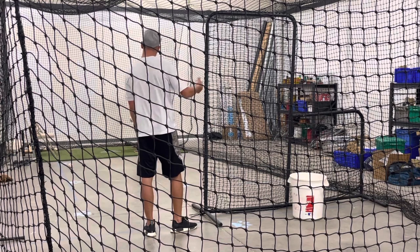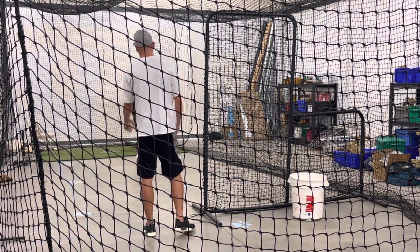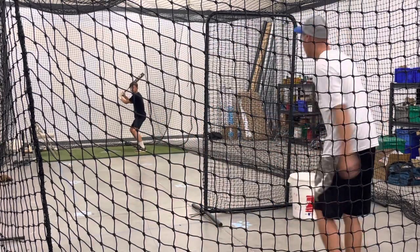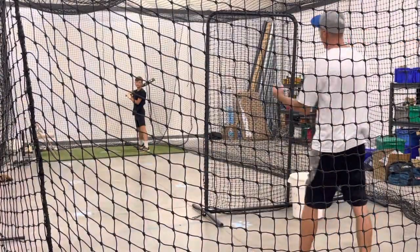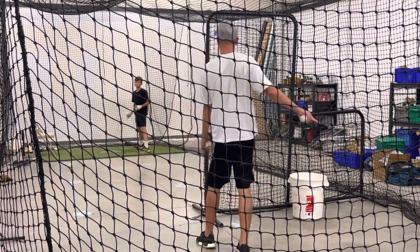So let's try to focus on staying on it as long as we can. If it's an inside pitch, pull it. Everything else — here, here, here, here, here. Everything. Trust your hands. So that probably appears that you can hold, but if you're focused on letting it get here, that's still hitting the middle. You see what I'm saying?